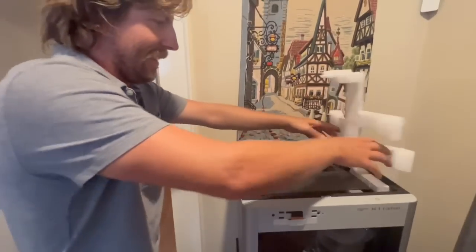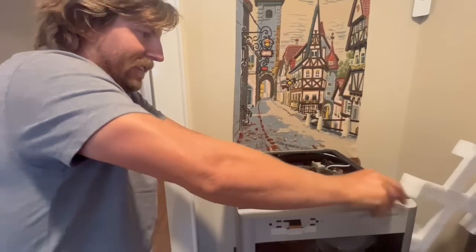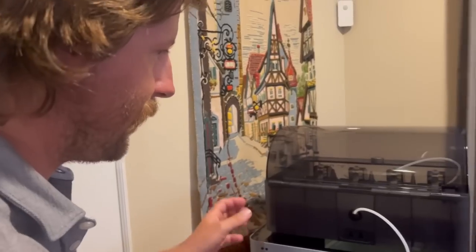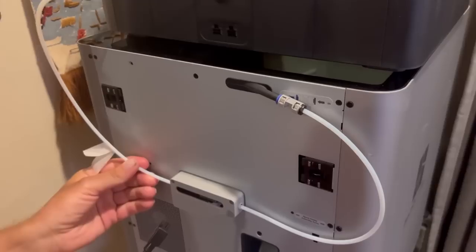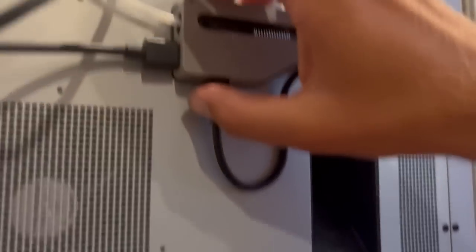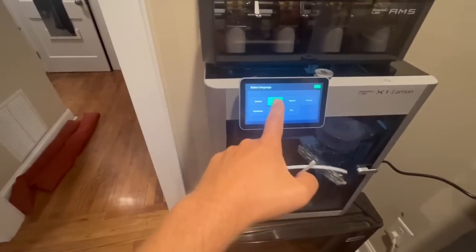We've got to get this part out, then we can work it. That just goes on top there — we're getting super close. We got the top on, and then I think this is where the filament goes. There's a filament tube. They're assembled. I think now we plug it in. Oh, it's starting up. It's got lights. We're setting it up. It's moving.